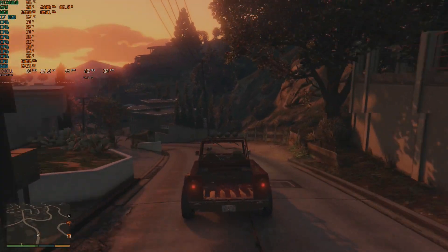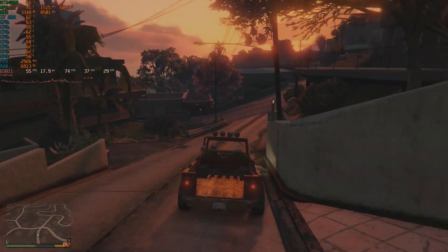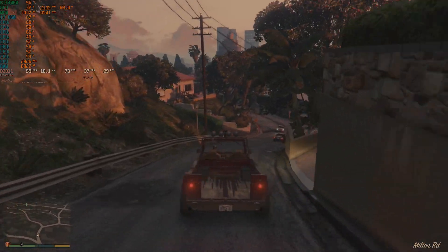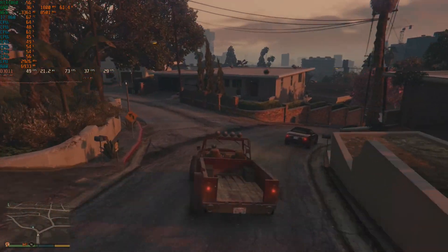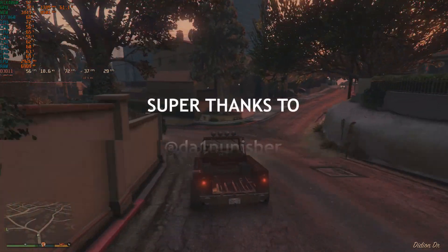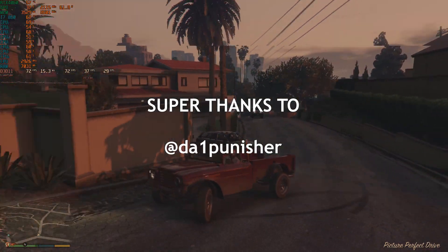Thank you for watching. I'd love to know your thoughts about this card and its potential for older, weaker systems, and the possibilities of DLSS frame generation — leave a comment below. Please leave a like while you're there, and thank you for all the support and the subs as always. Take care, God bless, and hopefully see you in the next one.